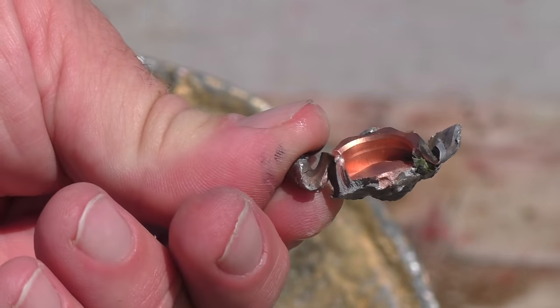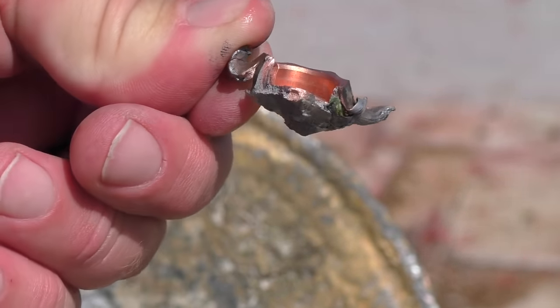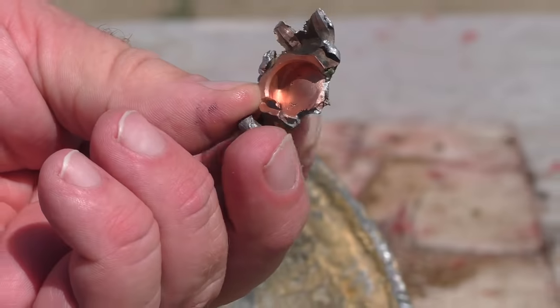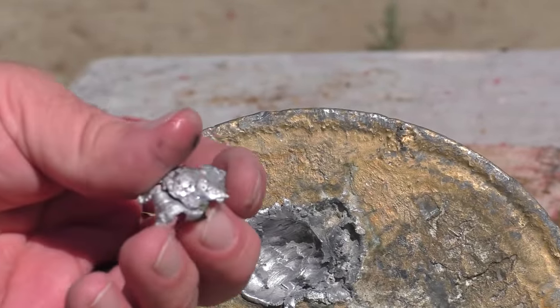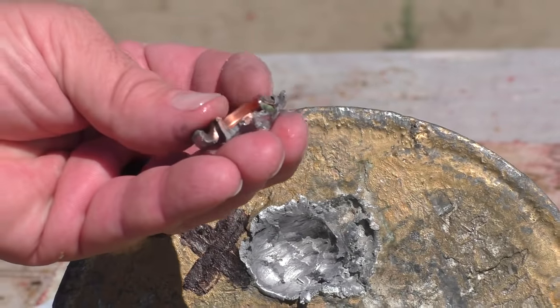Look at that hollow base — now I know how he attached it. It's all about the base. We've got to attach that azot wad. Or is it azot? I'm not sure — I'm not Russian.